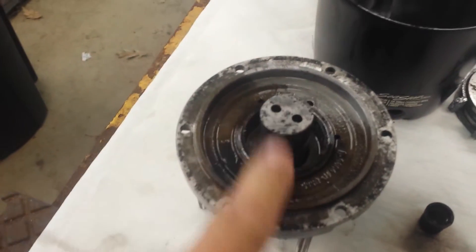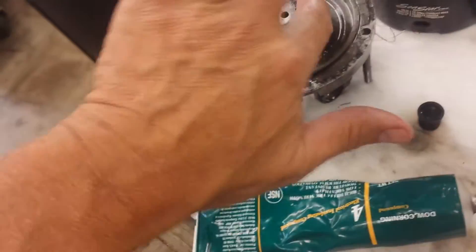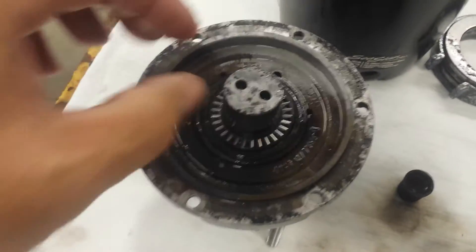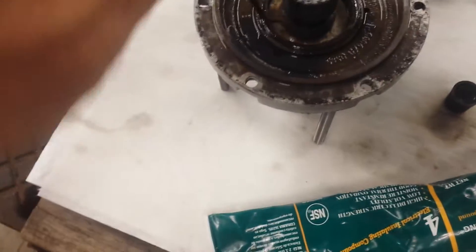We got this piston installed in the valve body. Now we need to take this thrust washer and put it in there. I'll take a little bit of DC4 and put it in here because there's a bearing in there — we're going to put another bearing in there. I want to fill this up with some DC4 so that when this bearing goes in, it will be well lubricated, along with this thrust washer.